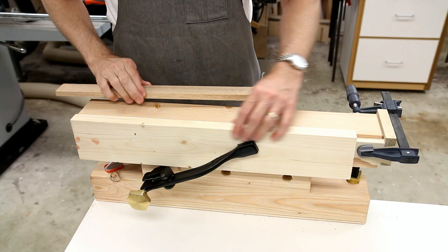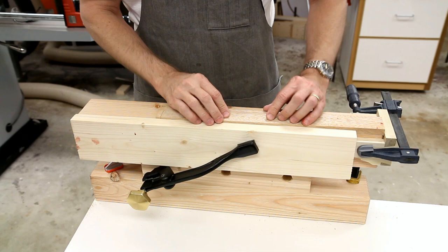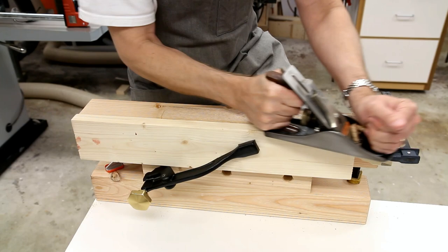I can also use this in combination with my bench stop. Now I'm constrained in both directions, so I can plane across the work easily too.